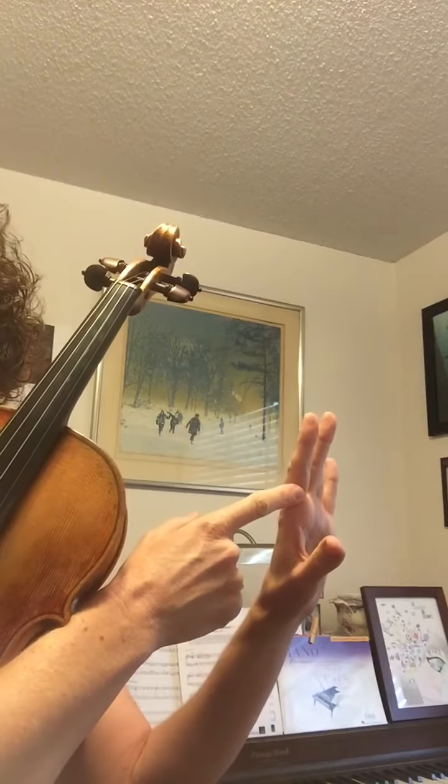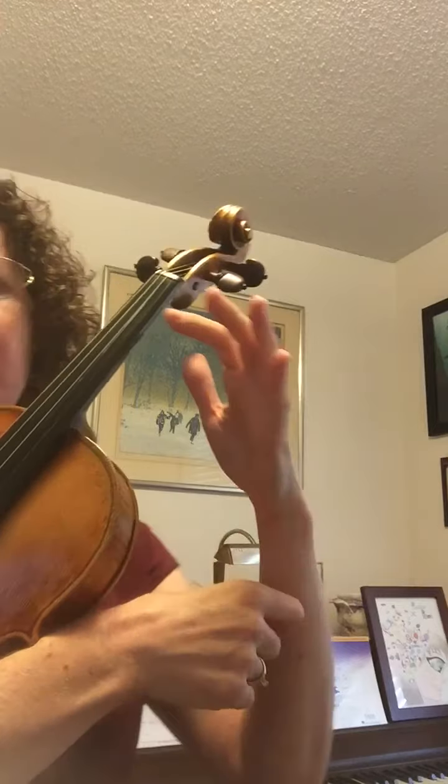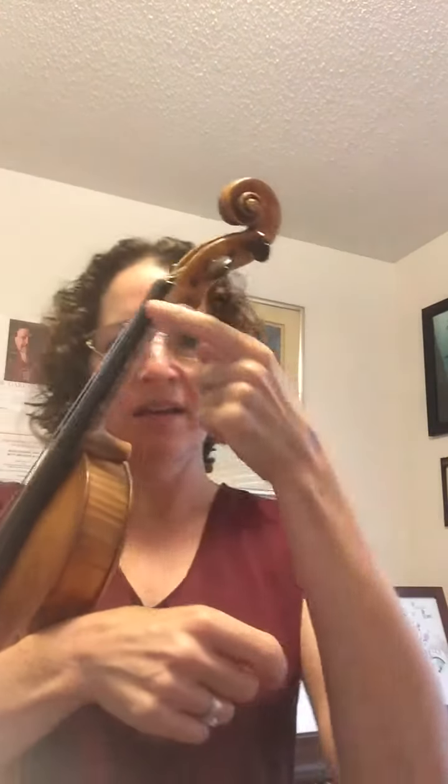Then we're going to look at where we're placing our hand on the neck of the violin, because that's going to set up your fingers in a position where they're going to be able to vibrate freely. We want to start with this spot — the magic X on your hand at the base of your finger — and you're going to feel the side of your fingerboard. There's a corner there and it rests right on that magic X spot.